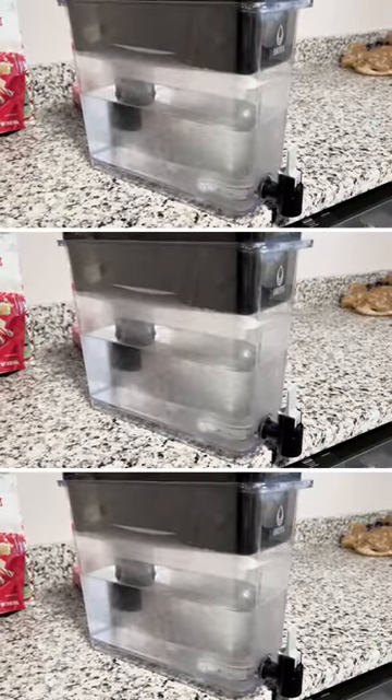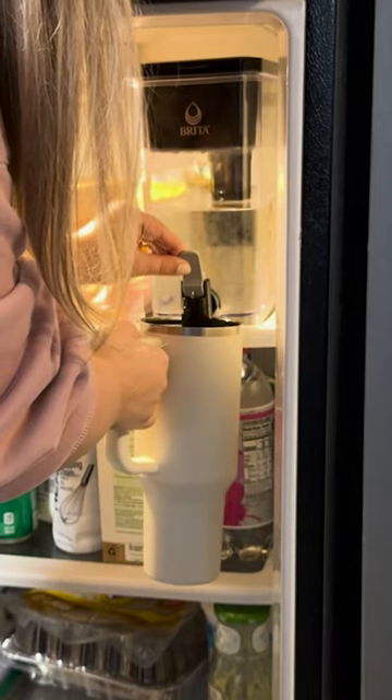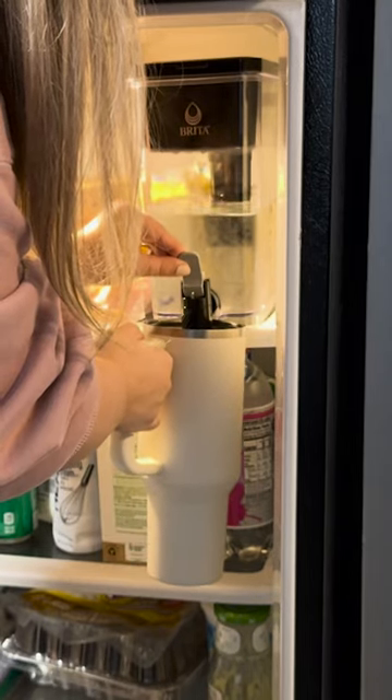It's really nice and super easy to refill our cups or water bottles throughout the day, and since it fits in a fridge, it's always cold.